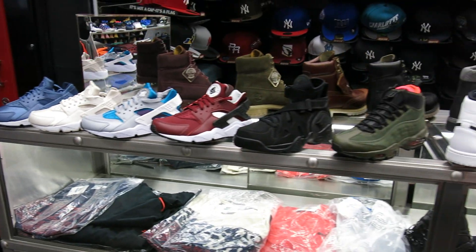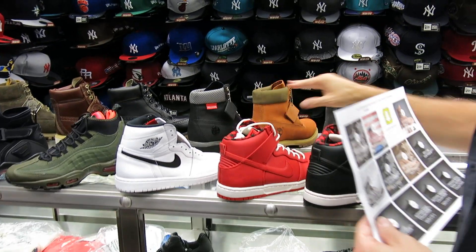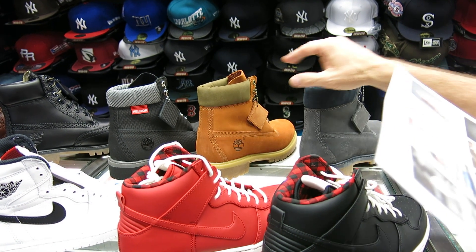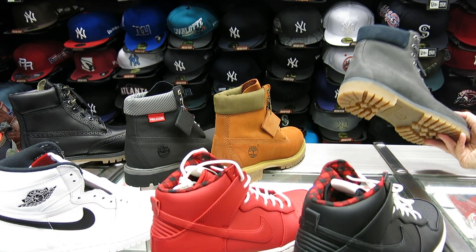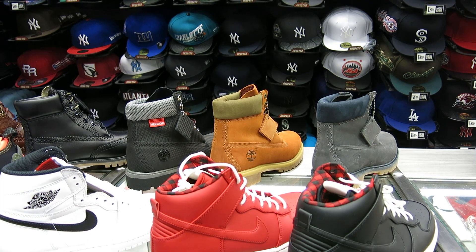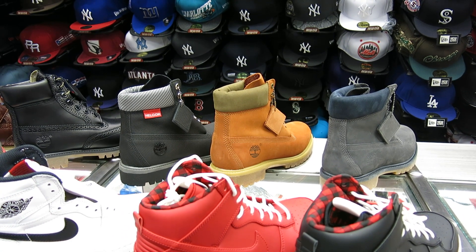There are some Timberland ones we got in here. These all have different release dates. These first three are all $190. This one comes out October 3rd, this one October 4th, and this one October 5th. It's a typical six-inch silhouette, but nice colorways. This is that fall festival release — the autumn leaf collection, I want to say. Really nice subtle colors for the fall.